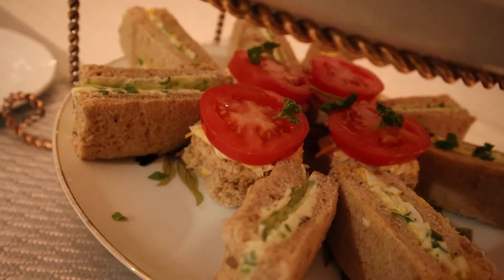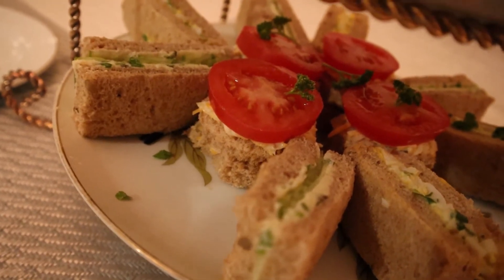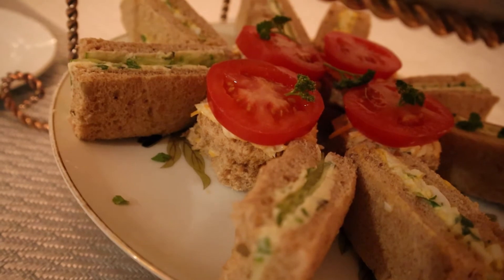What I did for my cucumber sandwich: to the butter I added some chives and lemon zest.